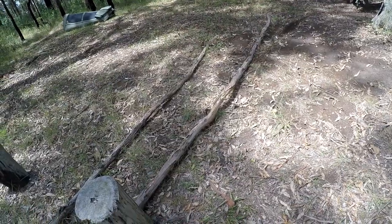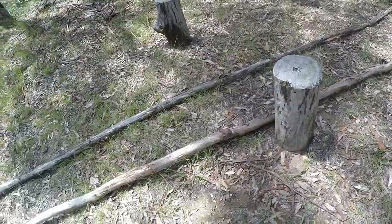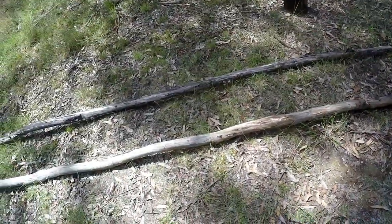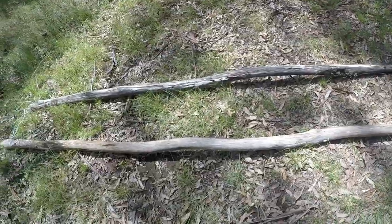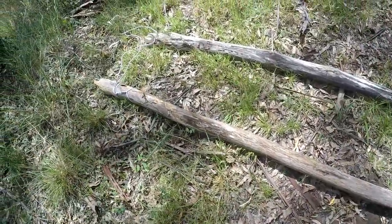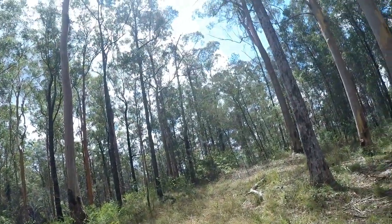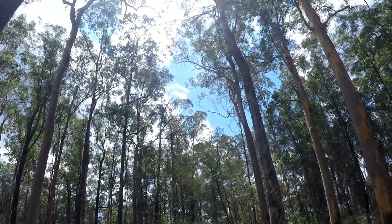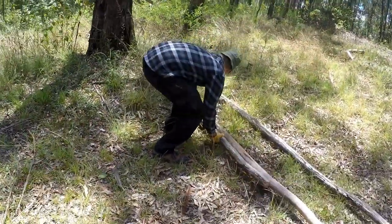First thing I did upon arrival at this location, I wanted to just have a break, hydrate and plan what I wanted to do — what sources of material are required and where I'd source them from around the location. So I basically had a brisk walk around the place and sourced those two reasonably straight pieces of dead trees there.